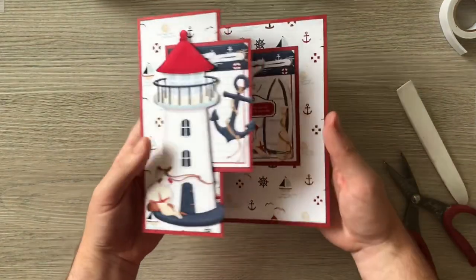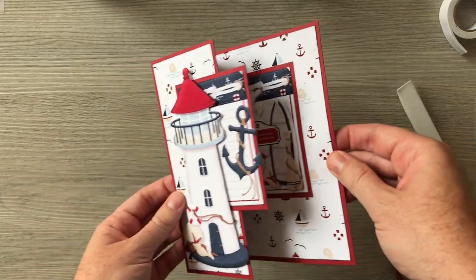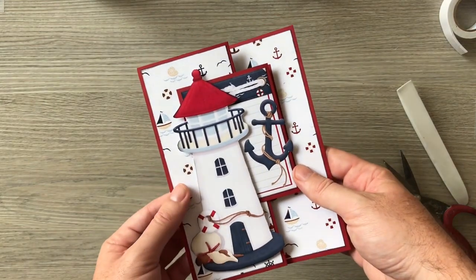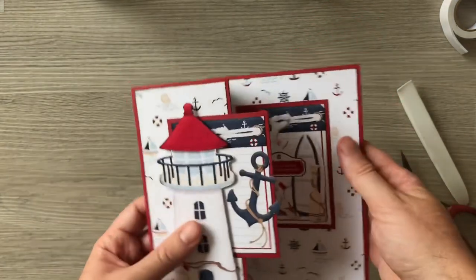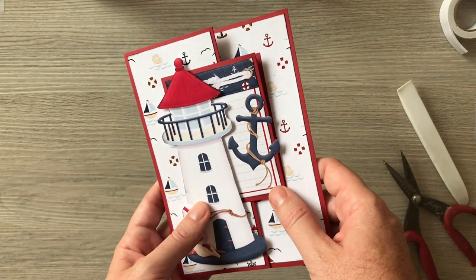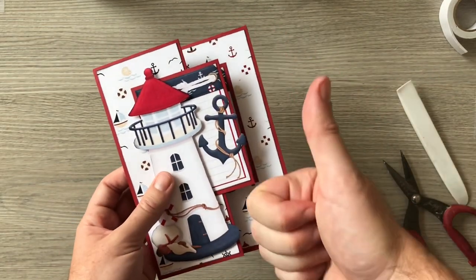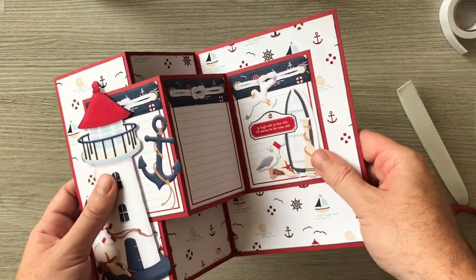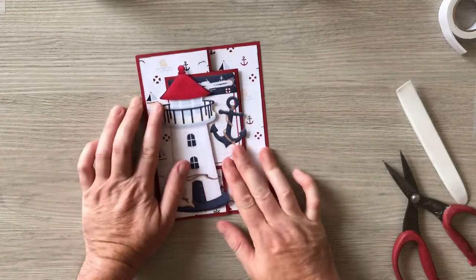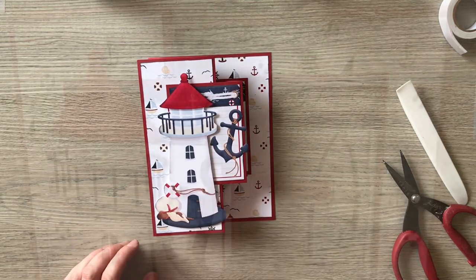So there you have a double trifold card which fits into a five by seven envelope using coastal papers from Knitwits — of course you could use whatever papers you wanted. If you make this card and feel inspired, I'd love to see what you come up with. Come over to Facebook and join my group 'Paper Crafting with Paul' — I'll add a link in the description below. If you enjoyed it, please give it a thumbs up and write a comment. Until next time, happy crafting!